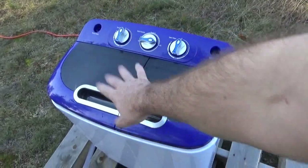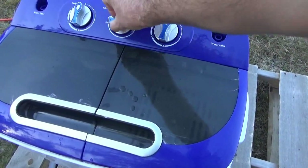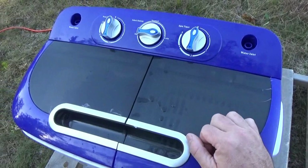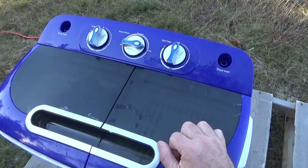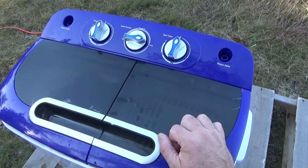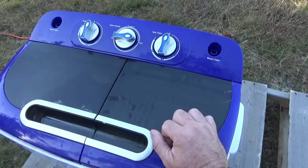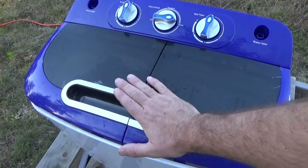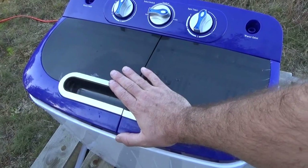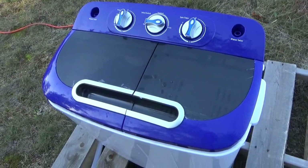When the first wash cycle is done, you simply flip the lever from standard over to drain and let it drain. It's a gravity drain, so the water just runs out and I have it on a raised pallet for that purpose. When it's done draining, I'll flip it back to standard, refill the washing machine with water for the rinse cycle, and then after that we'll get to the spin.